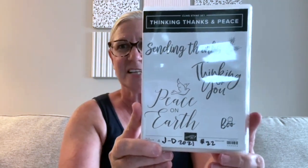'Thinking Thanks and Peace' — I love this. My favorite is definitely the 'Peace on Earth' sentiment; I picture using that for a very simple, elegant Christmas card. 'Sending Thanks' works with or without the wheat image for ordinary thank-you cards or Thanksgiving. 'Thinking of You' is always handy, and 'Boo' — isn't that cute! It's fun to have some larger sentiments that fill up a card front.